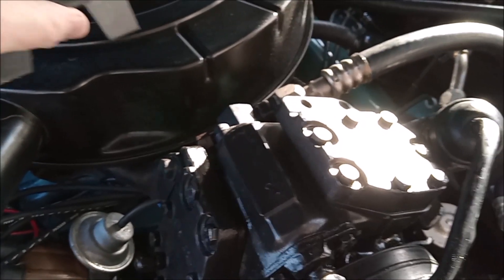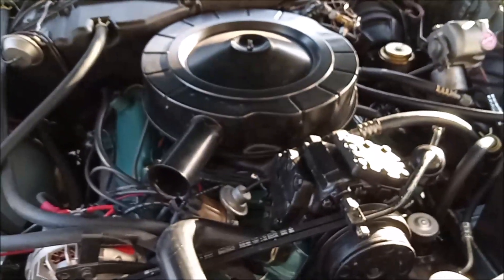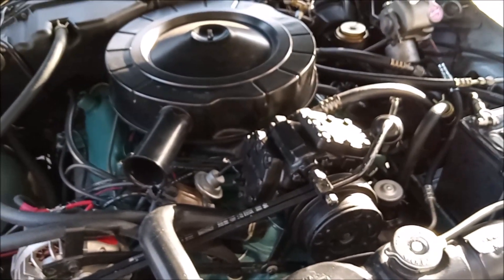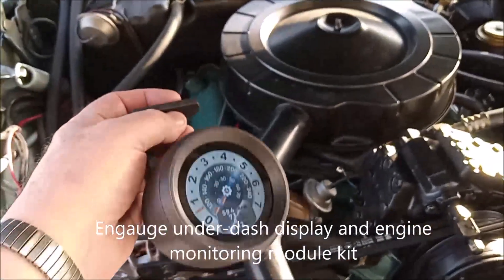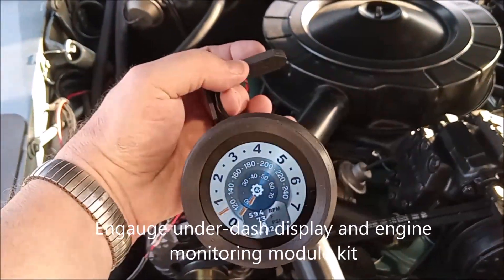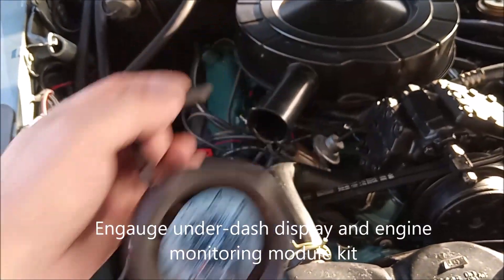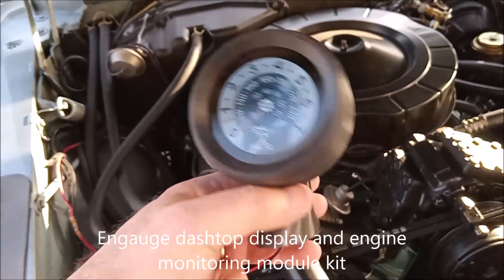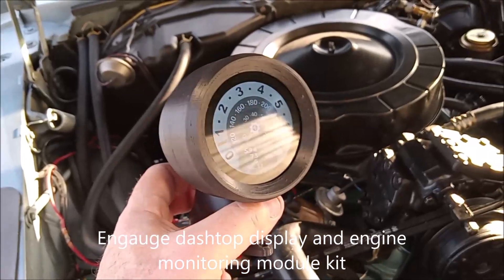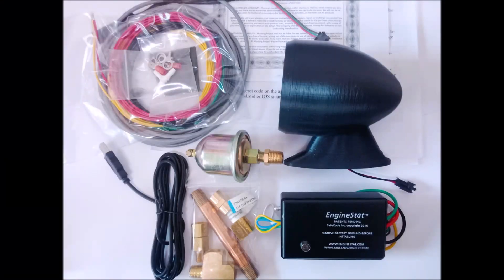It's a great product to have along with whatever other gauge system you decide to order. There's also an underdash permanently mounted unit that can go in your car, comes in multiple colors, and has all the same features as all the other N-Gage display products. There's also the overdash version that can be installed above your dash, mounted on a pedestal, comes in five different colors, and provides all the same features.